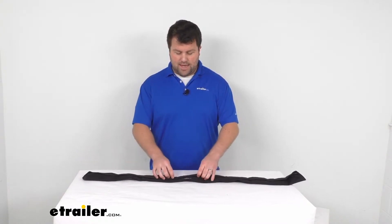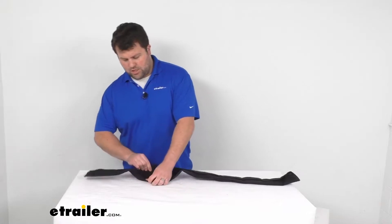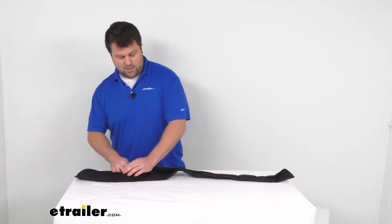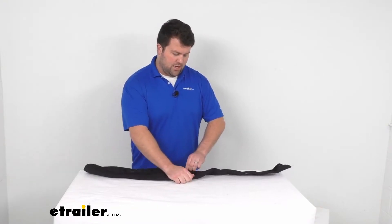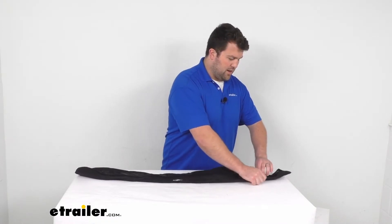This is a nylon material. It's got a hook and loop connection here, so you can just open that up. We're not going to have to disconnect our dock line to get this installed — just open it up all the way down the line.